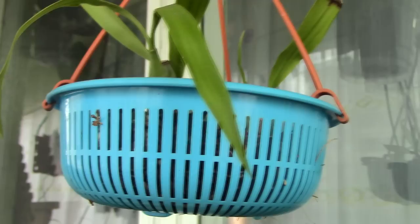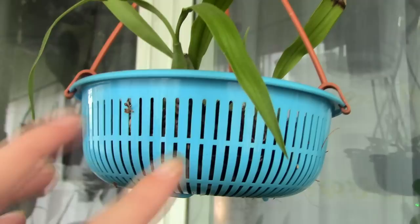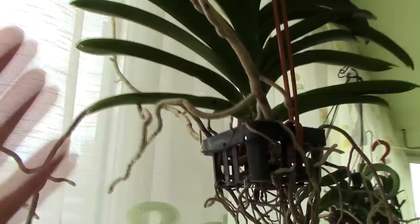Net pots are actually my second choice. The problem is that in my summer I have quite high temperatures and low humidity, so I need to water too often — that is why I don't use them too much.